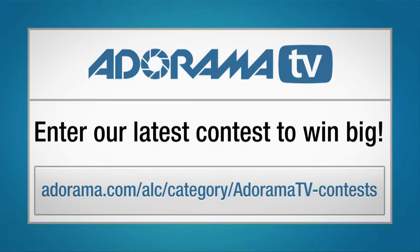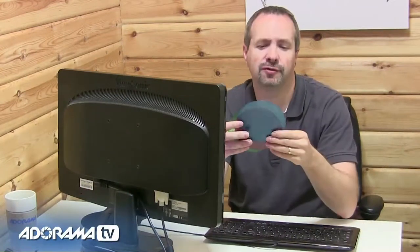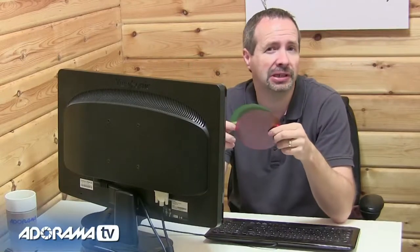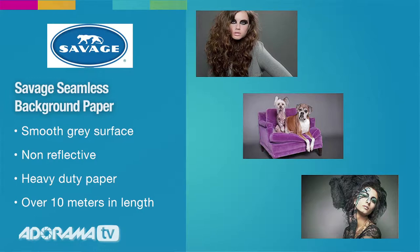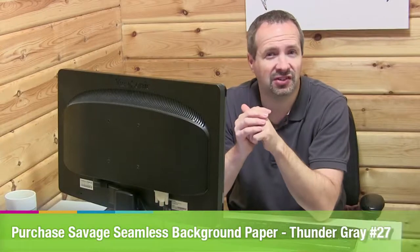Don't forget to check out Adorama's latest contest and your chance to win amazing prizes. I find these gels to be absolutely essential for my small studio photography, but the color you get isn't always exact simply by looking at them — for example the red isn't quite red, the green definitely isn't very green, and there are a number of factors that control the color. Things like the white balance you use and also the background you project your color onto.